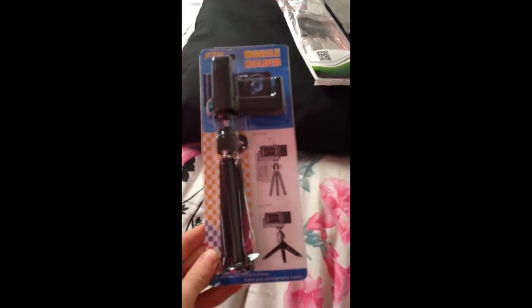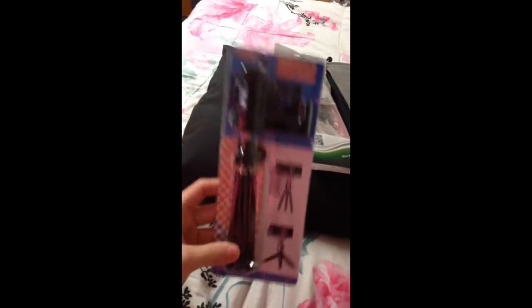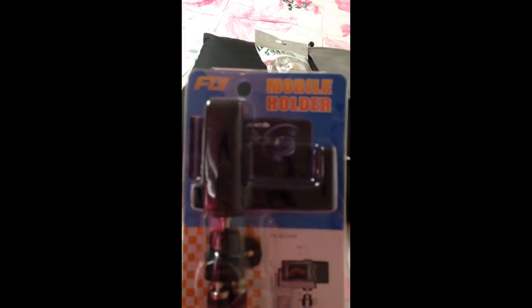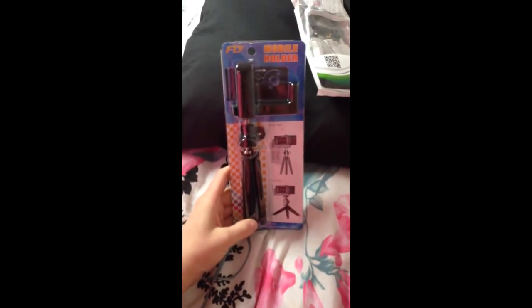I have not opened this yet. I have opened the other one, but I'll show you that later. So this is my tripod — it says it's for a camera, as you can see, and it's also for cell phones. It's kind of just adjustable for any kind of phone or camera that you may have.